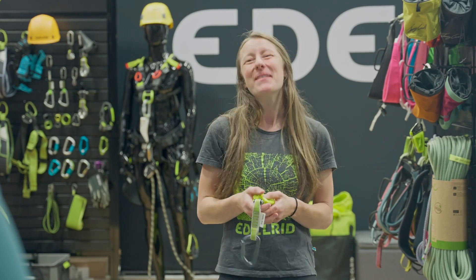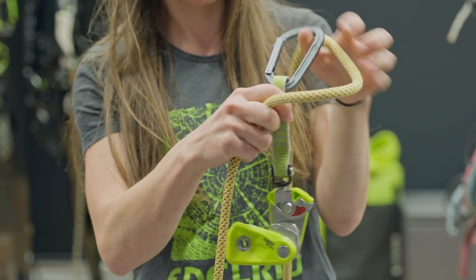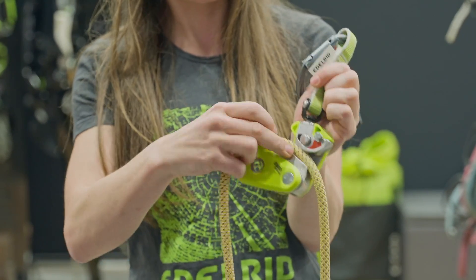It's only recommended for sport climbing — you would not attach it onto a cam at all; that's not recommended by Edelrid. It's a great device for sport climbing, but you wouldn't bring it on a multi-pitch either. It weighs almost a pound, so it is pretty heavy, but you're offloading it right away so you don't have to carry that weight for long.